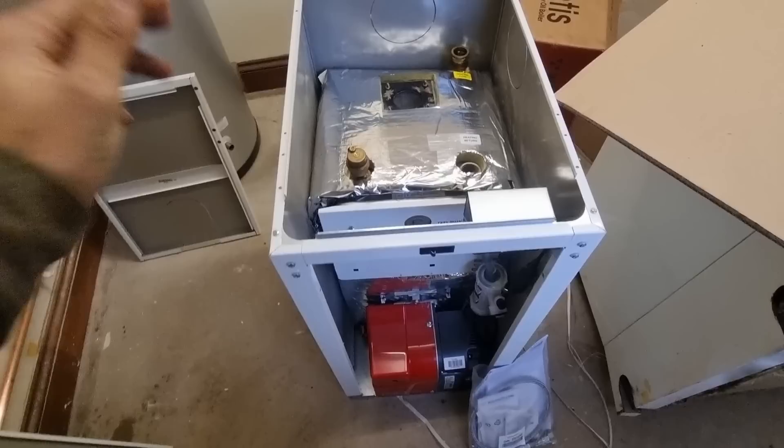Hi guys, welcome back to the channel, hopefully you're all doing well. It's an absolutely beautiful day today — probably the best day we've had all year so far, feels like 14-15 degrees outside, which is really good for February. Today's job is fitting the boiler and cylinder. It's a warm flow boiler — I'm not sponsored, just what's been specified on this job — so I'll give you my honest opinions.